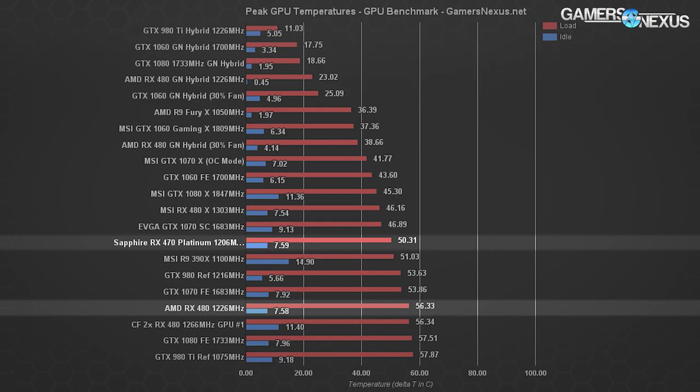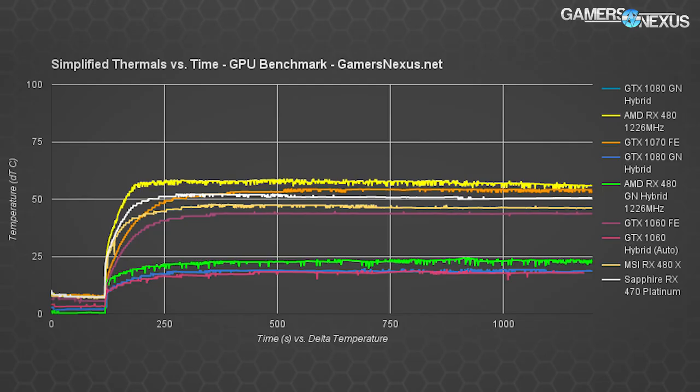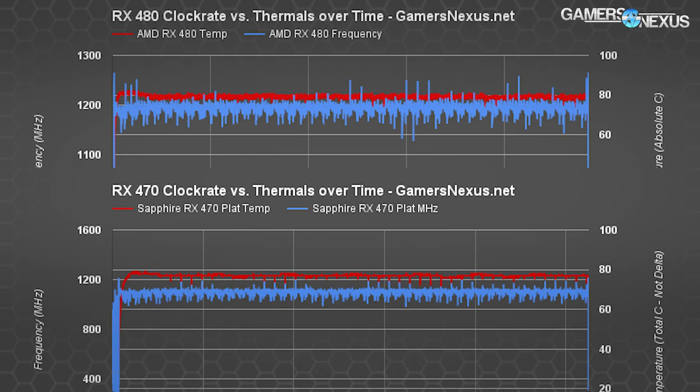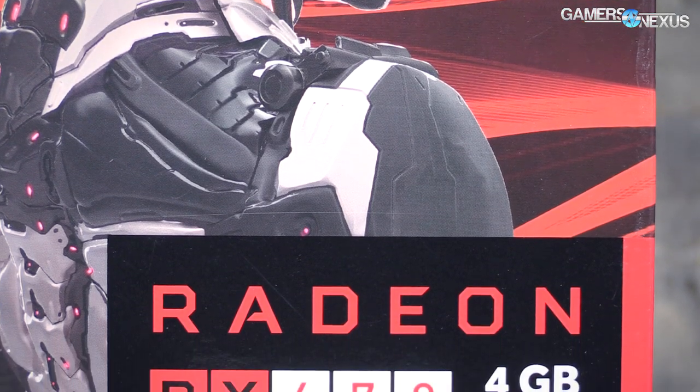Switching to endurance charts, the RX 470 exhibits almost identical endurance performance to the RX 480 reference card. We're seeing fluctuating frequency as a means to restrict temperature to a 77°C ceiling — each time temperature hits 78°C on the GPU diode, the clock rate is throttled until it returns to a 76–77°C value. That's what produces the choppiness in the frequency plot.